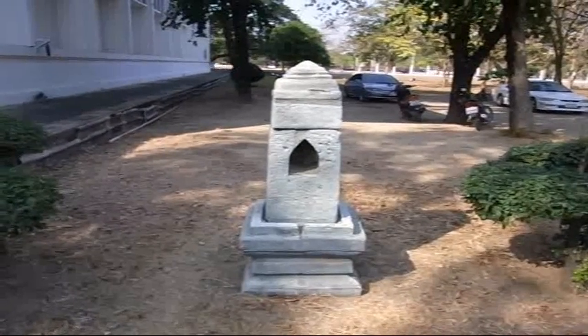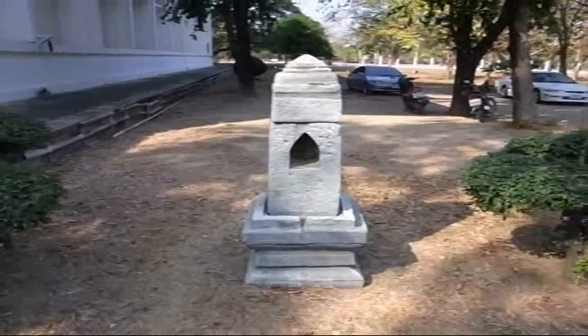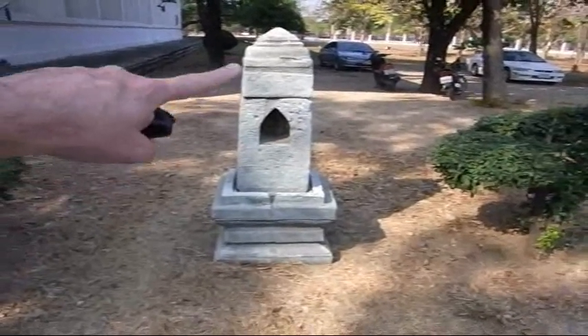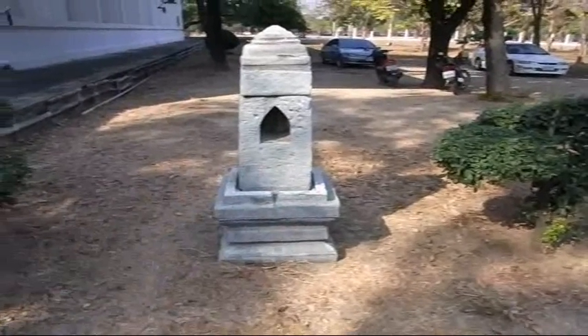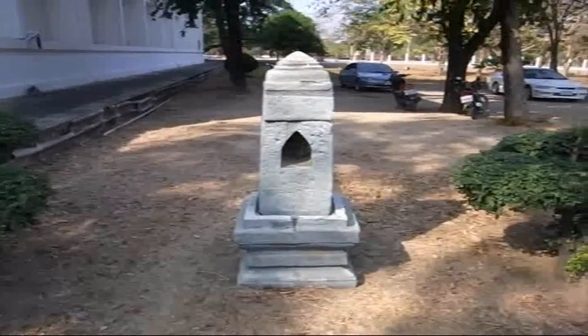This is something you don't see everyday, although it's very common in Asia. It's a Yoni and a Lingam. If the upper part looks phallic, it's supposed to — and the bottom part is supposed to represent the female. Let's go take a closer look and I'll show you what it's used for.